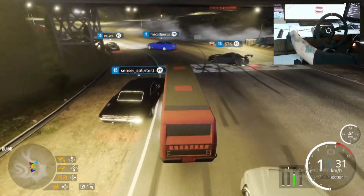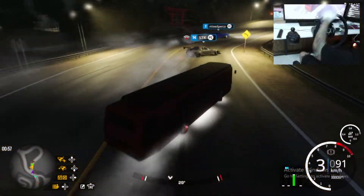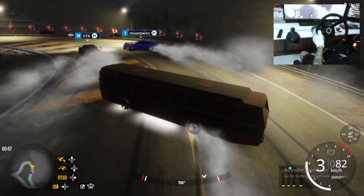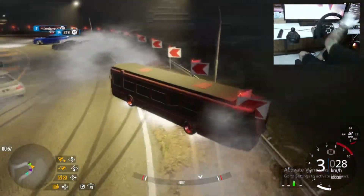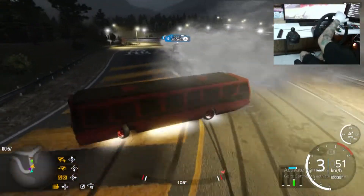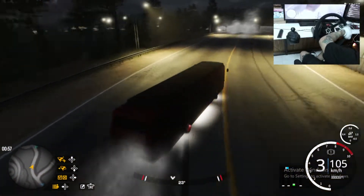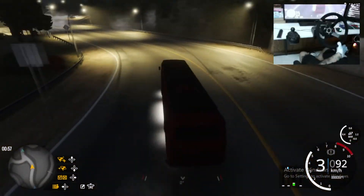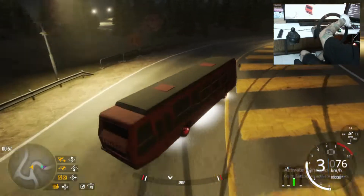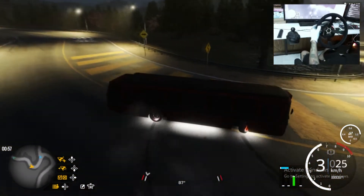Let's go — second key in, let's go with the third actually. Drifting with the bus, this is crazy! No no no, that was close. Too many smokes, oh my god, I can't see anything. The bus can actually drift — I'm nervous, I will be drifting with a bus and I'm actually trying.